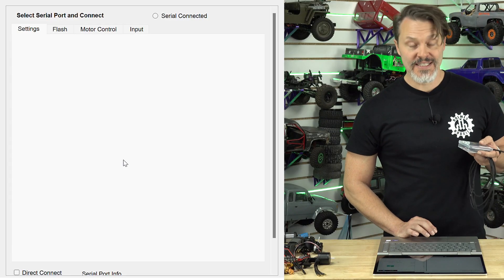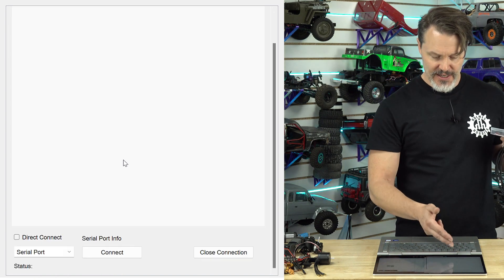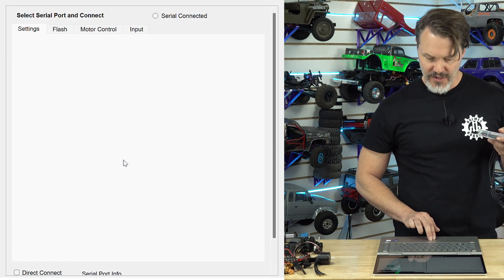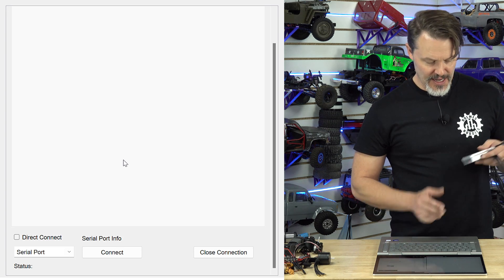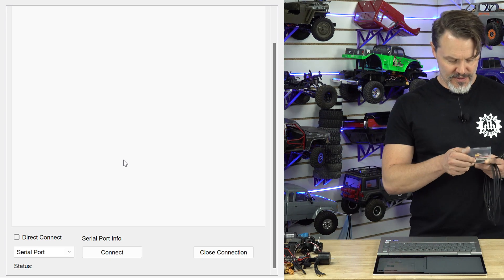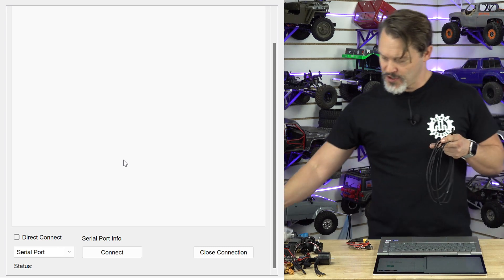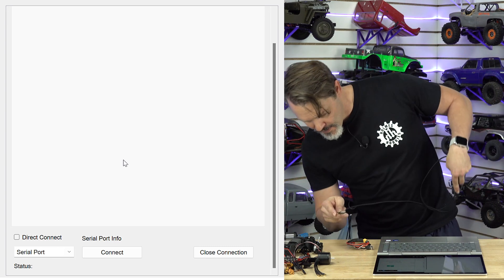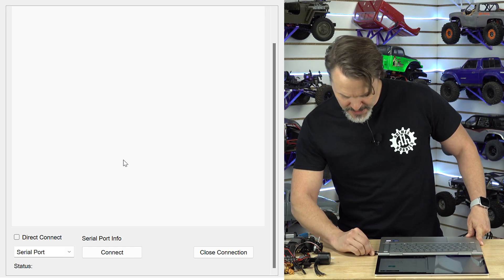Our multi-ESC config tool has popped up. We're going to make sure that this thing sees our serial port adapter.